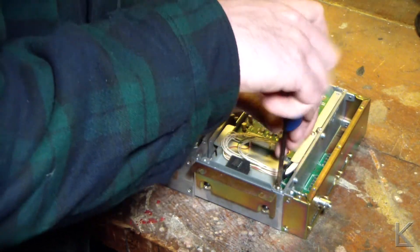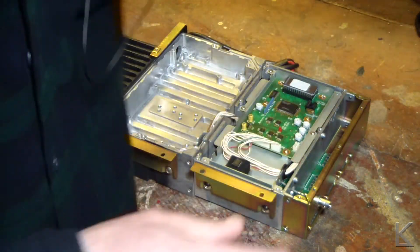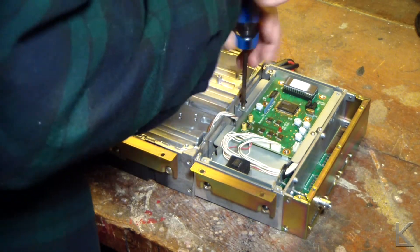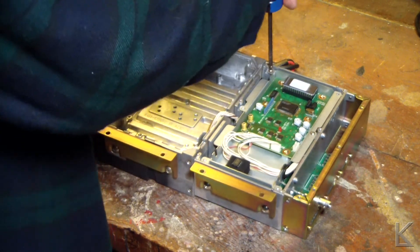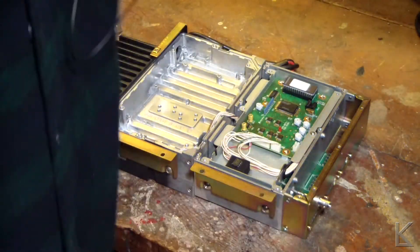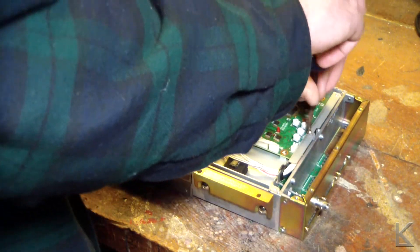I don't think I'm going to worry about repairing this. I'm just going to turn it into a parts donor for the bench and see what useful things I can get out of it. It's a very commonly available repeater — there are tons of them on the surplus market, especially now since commercial utilities are all going to digital technology, so these guys are now defunct.